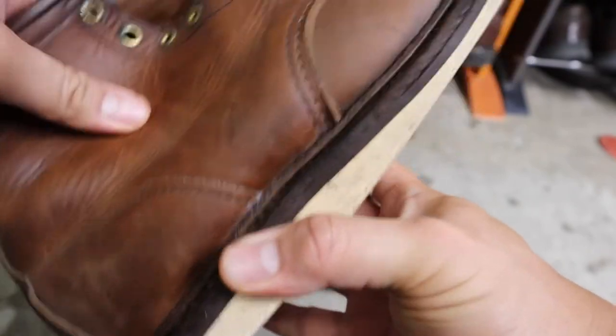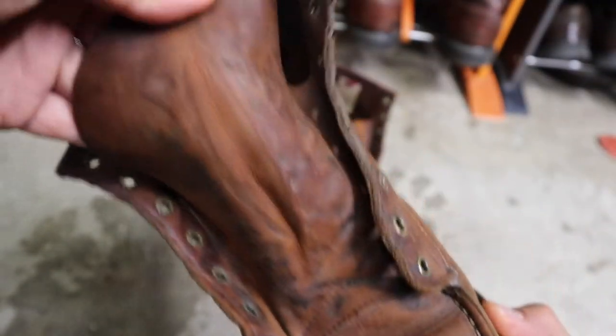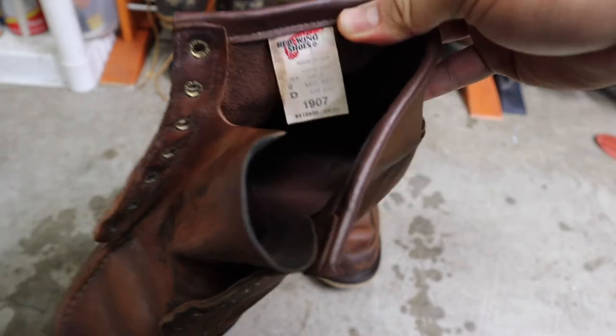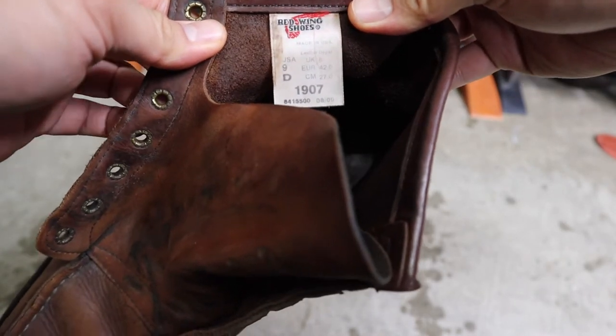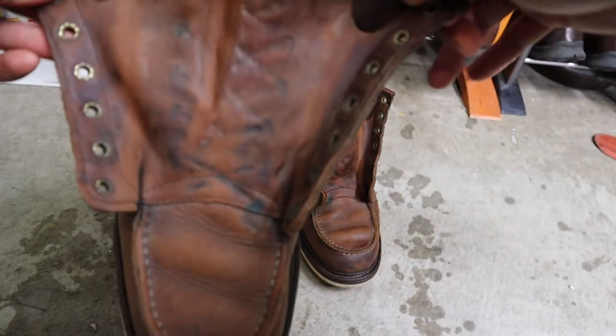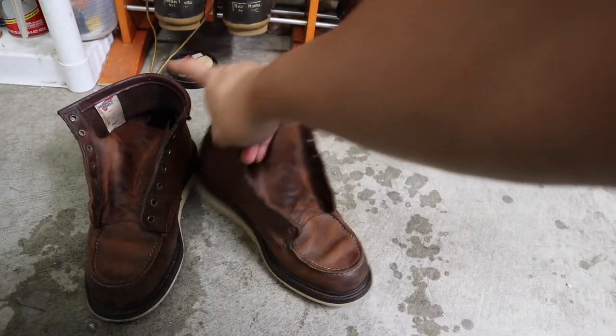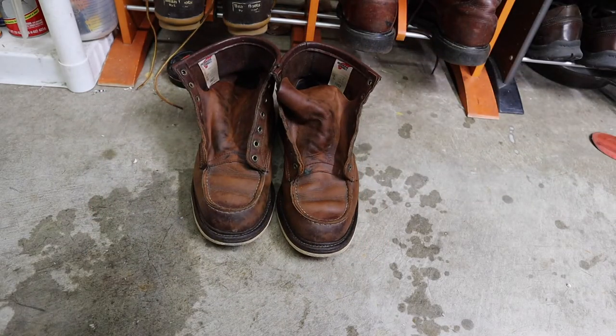Here are the boots after the rinse. They look pretty good — nice soft leather. Beautiful leather here. The old tag from 1907 on the uppers, from August 2009 — these shoes are 11 years old and still look pretty good. Some cracking here on the leather. Hopefully the conditioner will fix those things up somewhat. I know it won't do everything for the leather — I might have to superglue some of those cracks.